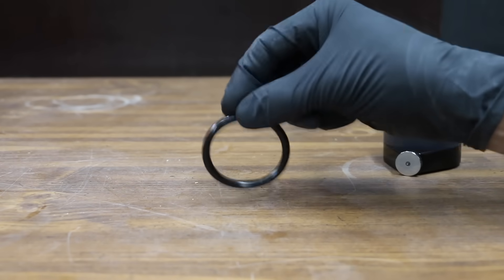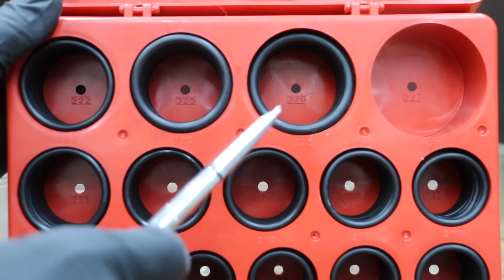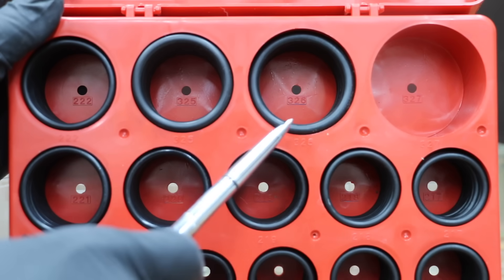In the first test, we'll see which product does the best job of softening hardened O-rings. Then we'll see which one has the least impact on oil viscosity. We'll also see if these products cause harm to new rubber engine components.